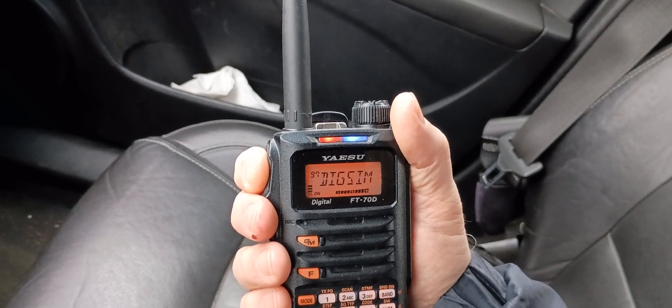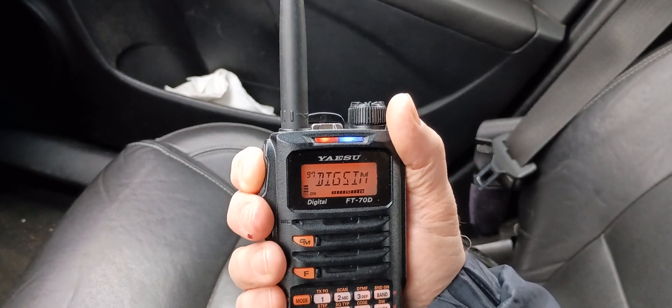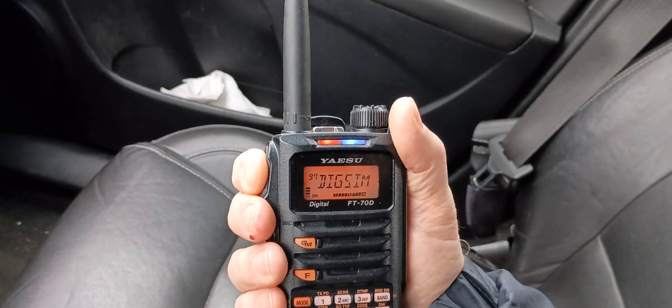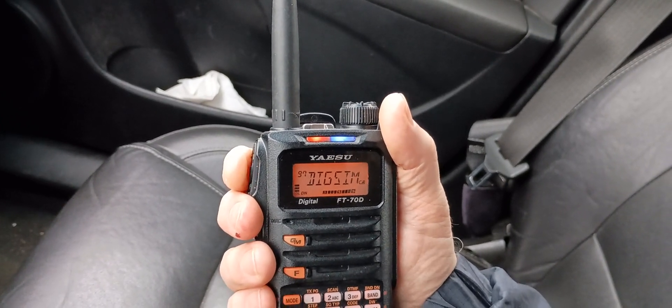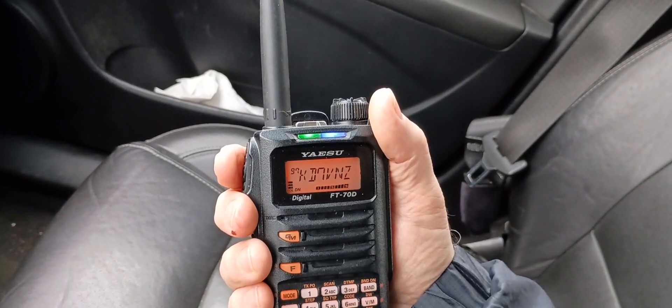I'm going to let you go, I'm going to get back home. We're probably about half to three quarters of a mile away, so not a very far distance, but fun. KD7VNZ, this is N7MYW Mobile. N7MYW is KD7VNZ, clear.